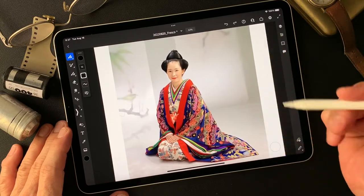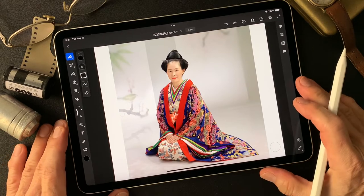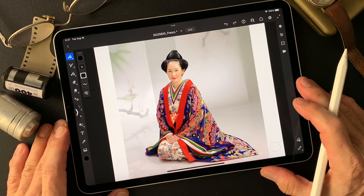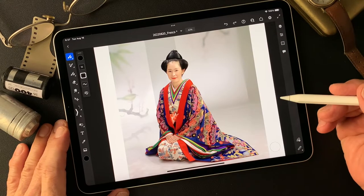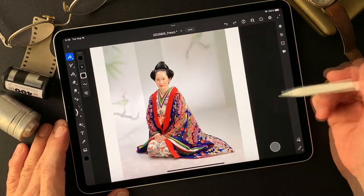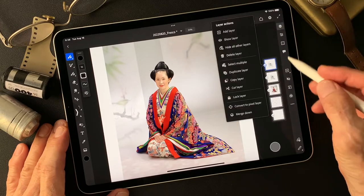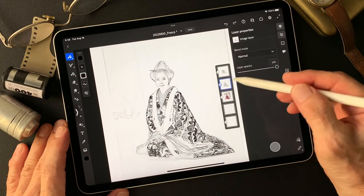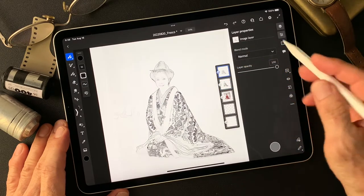I shot this image a long time ago. This is digital data, of course — it's pretty big, from a real nice camera. This is a test shooting photo. This is my subject today, and I have this pencil drawing type image — a little dark one and a light one.